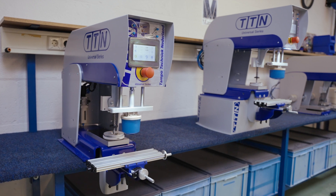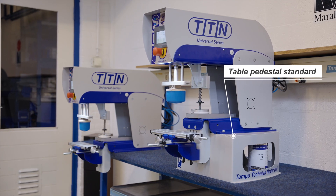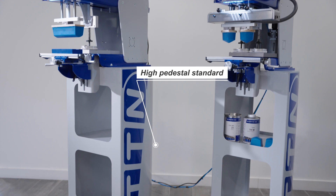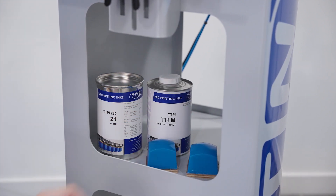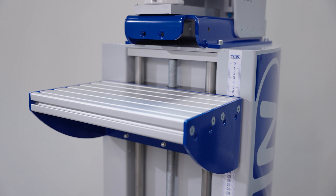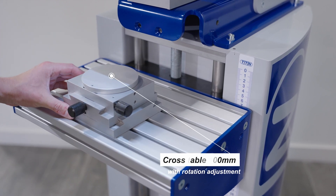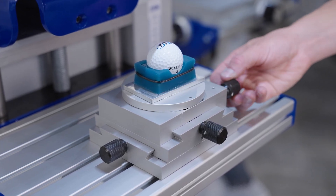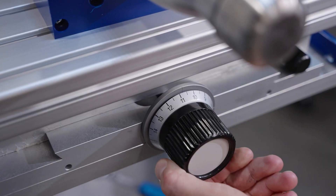The machines come standard as table models, but optionally we have three different pedestals available. Table pedestal standard — a simple base for the ideal working height on your work table, including storage space for your consumables. High pedestal professional — specially made with a large product table that is adjustable in height. Practically every type of product will fit on this pedestal. It can be used in combination with a cross table of 100mm or 170mm with rotation adjustment for very accurate positioning of the substrates. We can also integrate a cross table with rotation adjustment into the front table, allowing you to position extra large products.